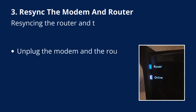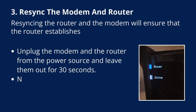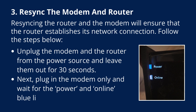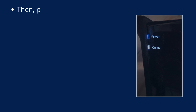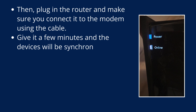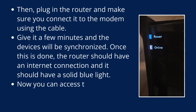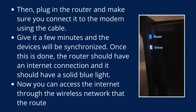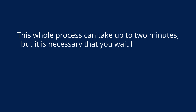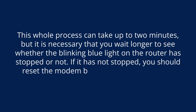Fix 3: Resync the modem and router. Resyncing ensures the router establishes its network connection. First, unplug both the modem and the router from the power source and leave them for 30 seconds. Next, plug in the modem only and wait for the power and online blue lights to turn solid. Then plug in the router, making sure it is connected to the modem using the cable. Give it a few minutes and the devices will synchronize, resulting in a solid blue light and internet access. This process can take up to 2 minutes. If the blinking has not stopped, reset the modem before reconnecting it.